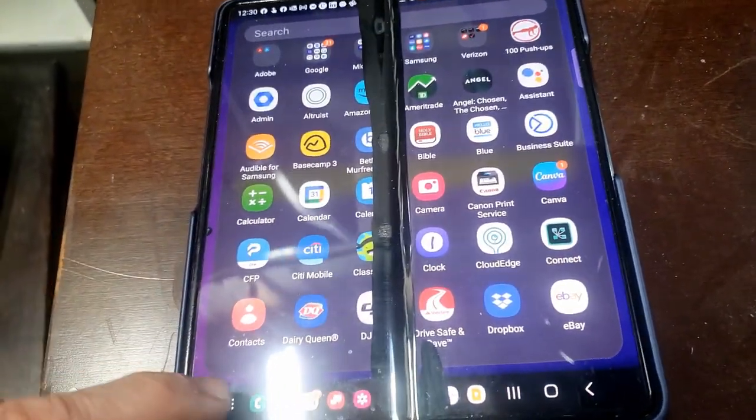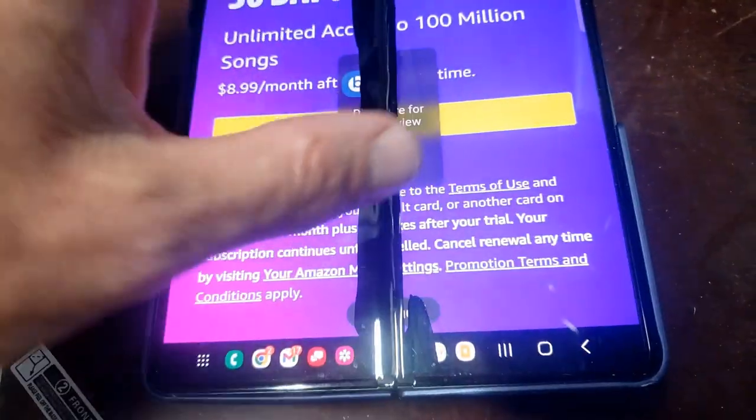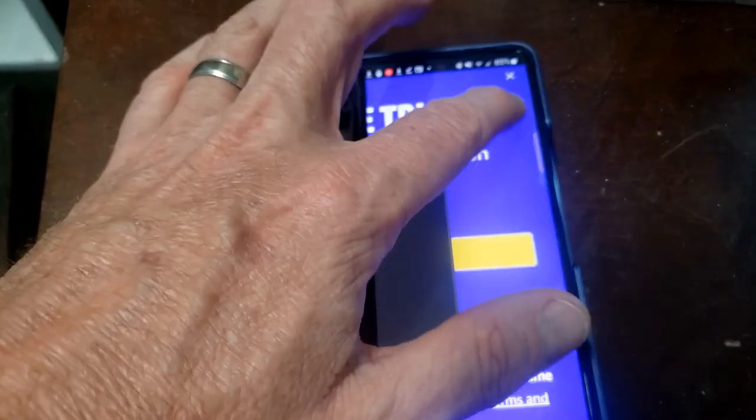The other thing that happens is if you use this side of the screen everything works, but if you try the other side — like I'm hitting anything over here — nothing's working. The controls are on one side and whatever makes the other side work just won't work right now.